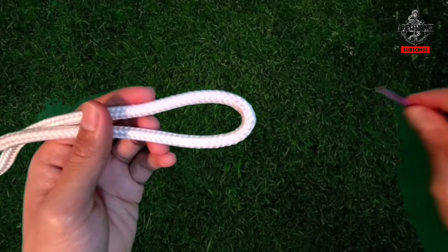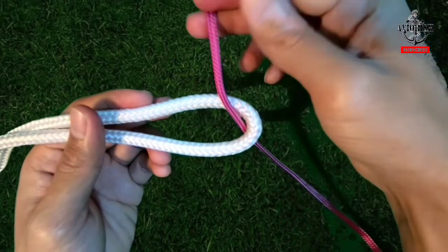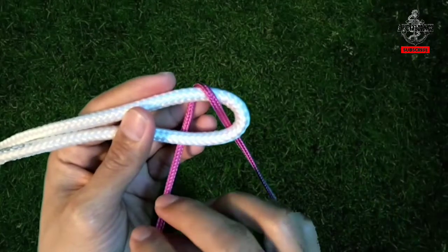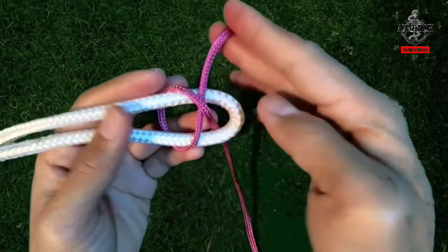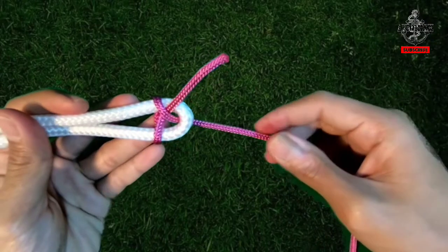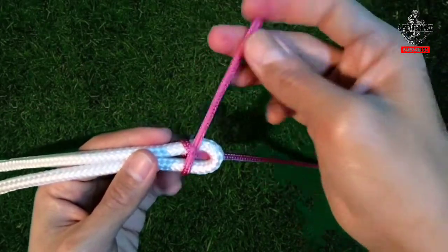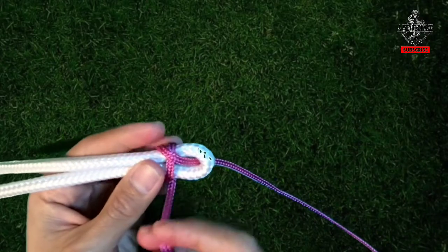To tie it, form a loop in the end of the heavier rope. Pass the free end of the rope to be joined under the opening of the loop, then wrap it all the way around both parts of the heavier rope, then back under itself. Make sure the end of the smaller rope is long enough. For a more secure version, turn it into a double sheet bend by simply wrapping around one more time.